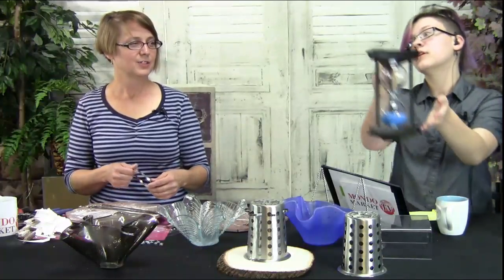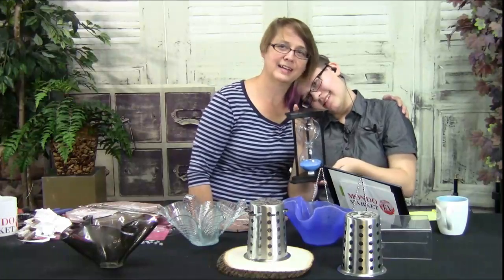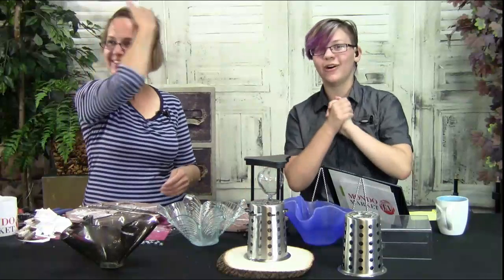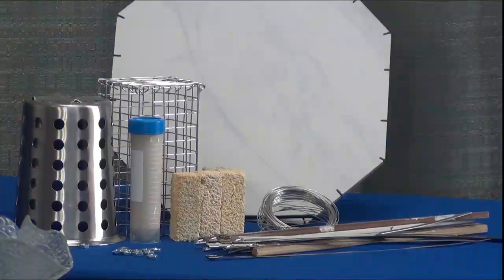Our timer is out! So sad. This is Mondo Market TV — thank you all for joining us on The Hourglass. It's been so fun. This is Jody McCraney-Rusho and Logan, presenting this amazing kit you can get at MondoMarketTV.com. So fun — go there!